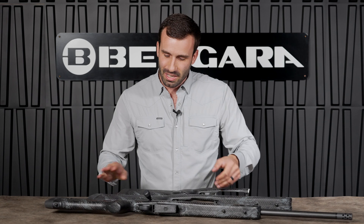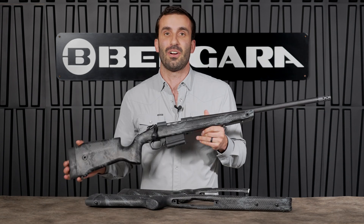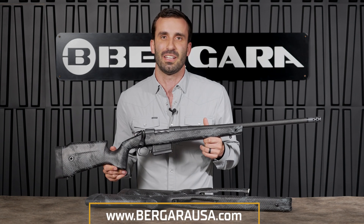We've shared a lot of information on the Crest stock today. The best part is you can find all of that on either our Crest Carbon or our Crest Steel rifles. Go to any Bergara retailer and check them out, or go to bergarusa.com for additional information.